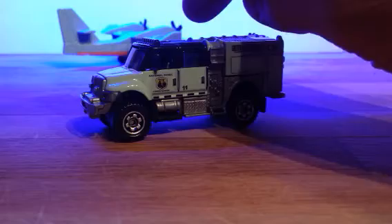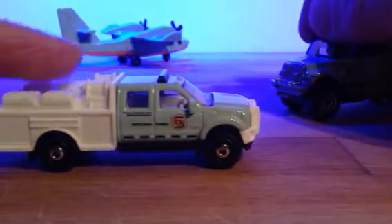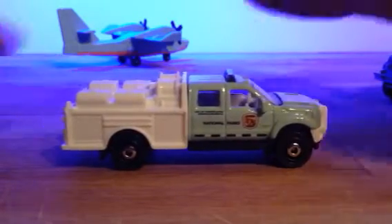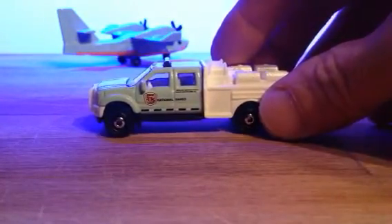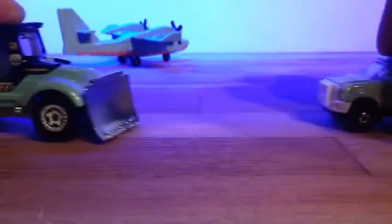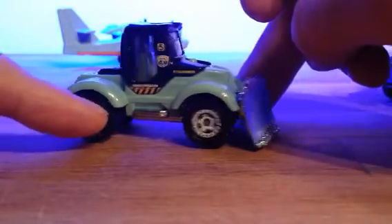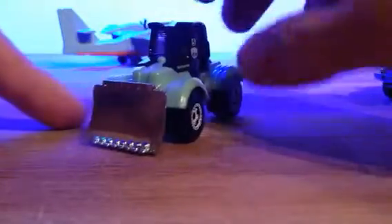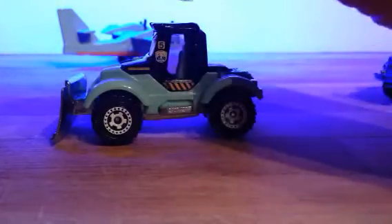One thing led to another, and the next thing I knew was this little Ford came along. Not too keen on the white at the back, but it was another National Parks vehicle. So that was two in the garage. And then I found this one. Yep, it's another National Parks vehicle. Well, because I had two, I had to have another one. So that left me — that's three now.